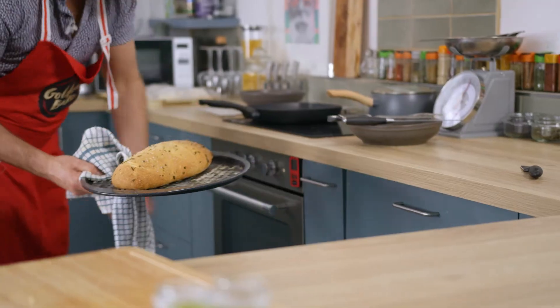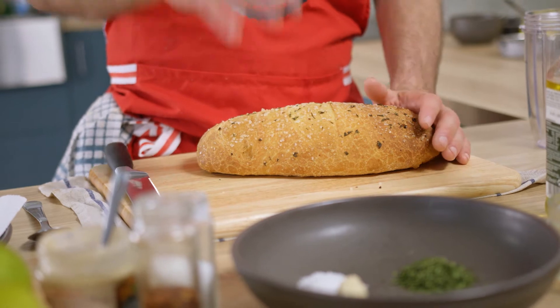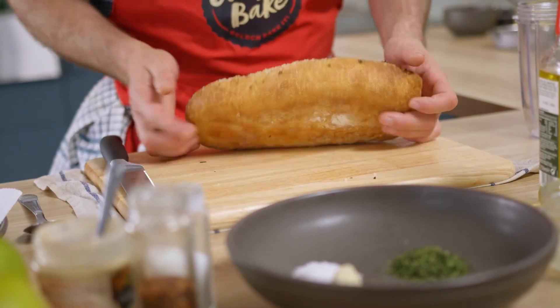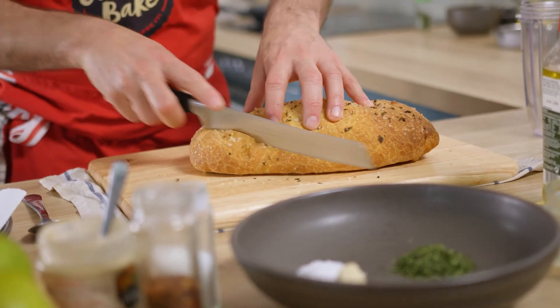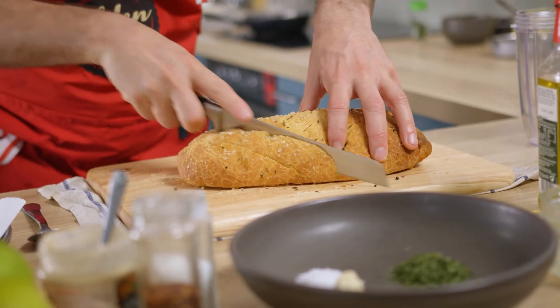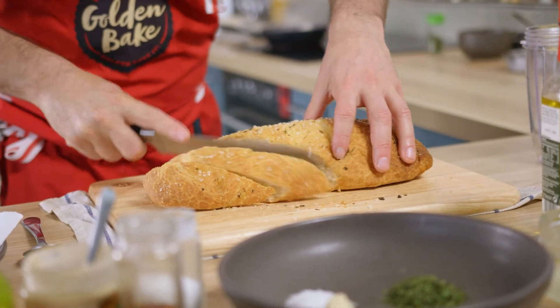So we're going to start off again. We've got some — I made some bread earlier, again our golden bake sourdough balls. I brought two balls together and developed a lovely rock salt and thyme, and it's just so good. We let it sit, it had a good rise and it's so airy and so light.